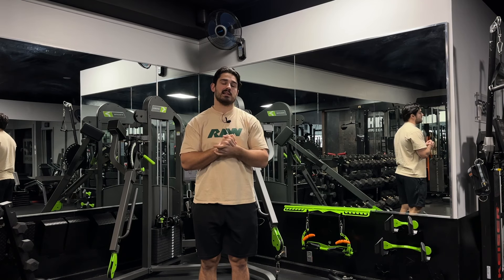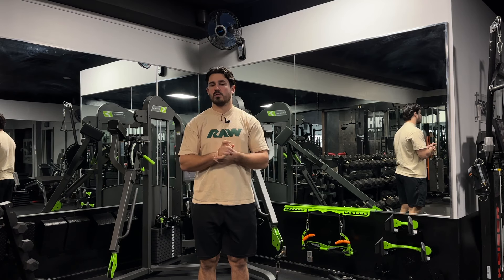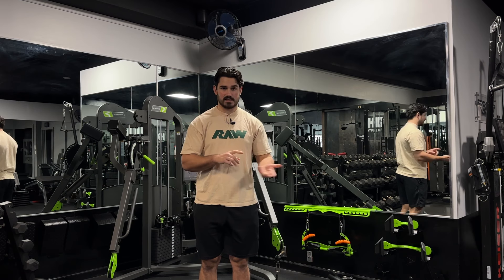A lot of people opt for the barbell curl to train biceps and the other elbow flexors. Today we're going to go over why that might be a problem and what you could do instead with cables or with dumbbells if you don't have access to cables.